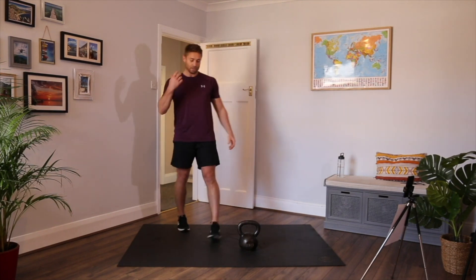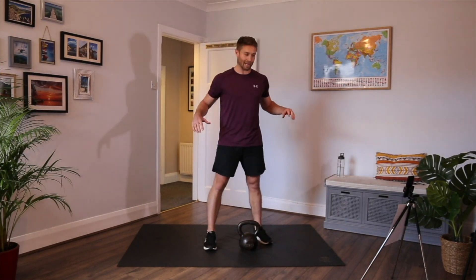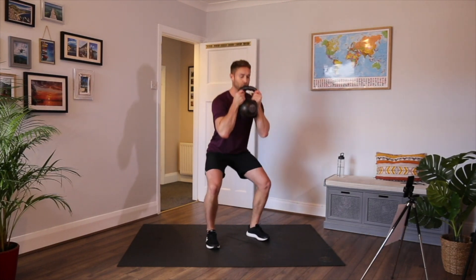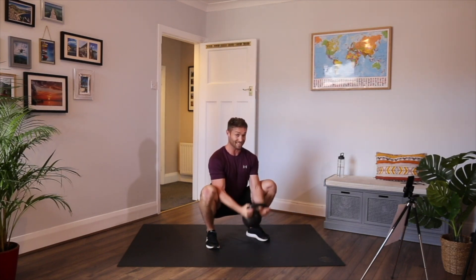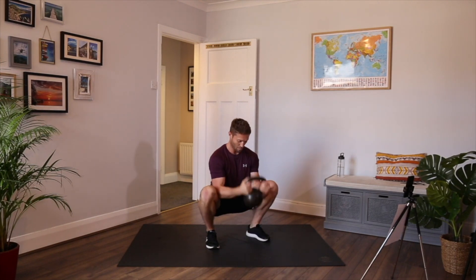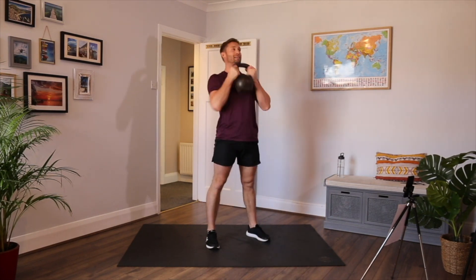We're going to do another squat variation — a squat with a bicep curl at the bottom. If the kettlebell's too heavy for the bicep curl, just take it out and keep doing the squat. Keep it high, set the hips back, keep the chest up, bend the legs, knees out. From there, straighten the arms, the curl, then drive back up. Dig the elbows into the inside of the legs and drag up from the bottom. If you can't do the bicep curl, just do a front squat — that's fine.